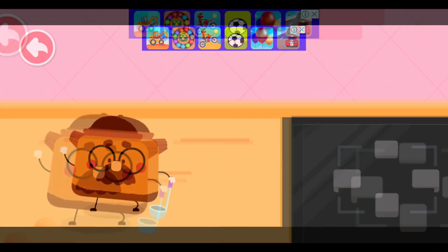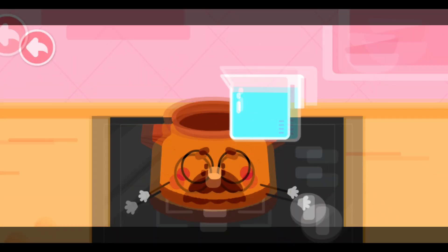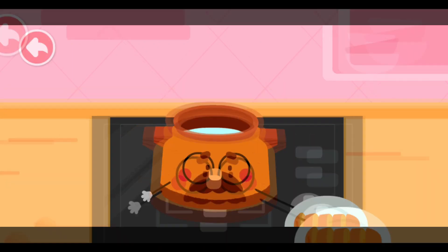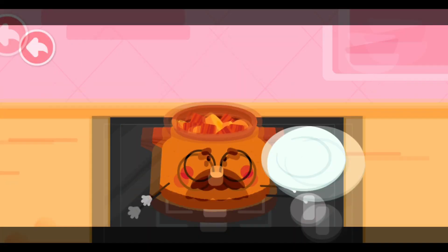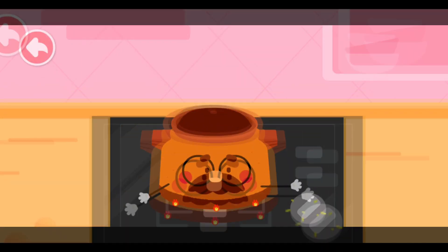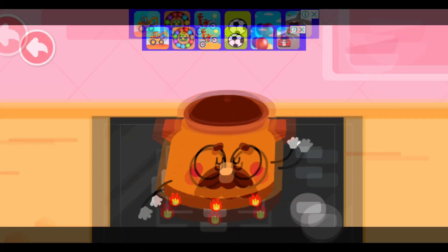Let's start cooking braised sirloin with carrots! Water! Carrot! Sirloin! Simmer over a low heat! That's it! Simmer slowly!